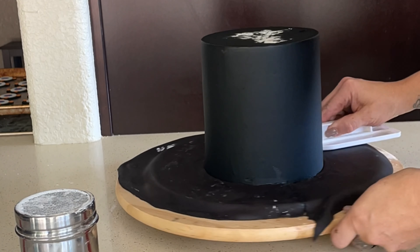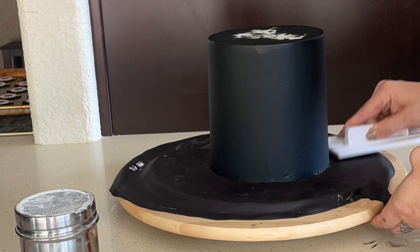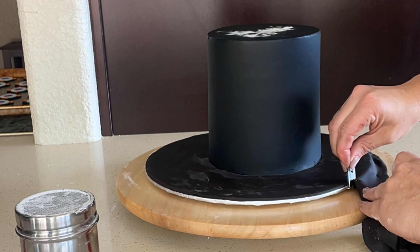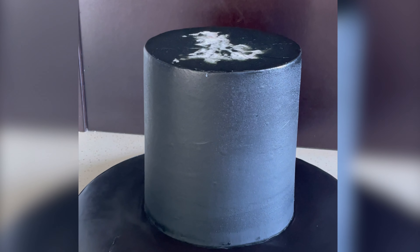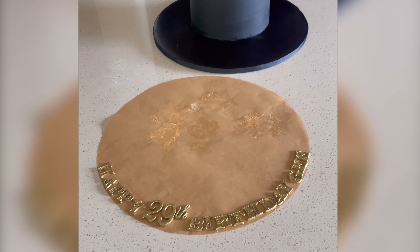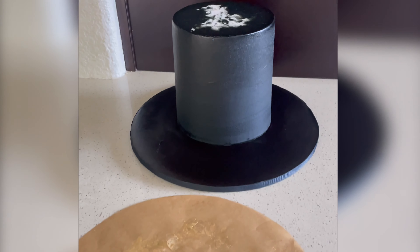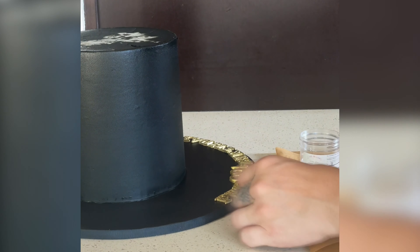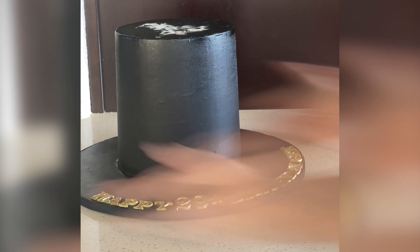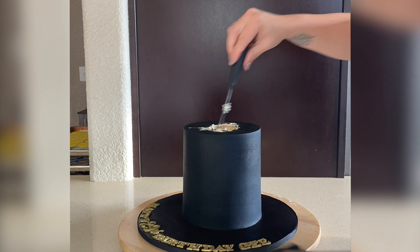Here we go with the cake board. I added my edible glue to the board so that the fondant will stick. I rolled out my fondant, added it to my board, then you cut the back and rub your fingers on that seam, and then you just trim off the excess. I like to use a brand new razor blade — it works really well. Then here I have a piece of parchment that is the same size as my cake board, and I already laid out all my letters that I painted with gold, so I can make sure I center it perfectly to the front of the cake. I glue all those letters to my cake board with my edible glue.